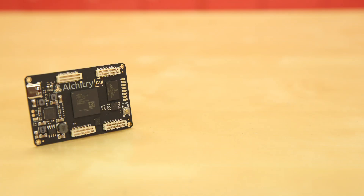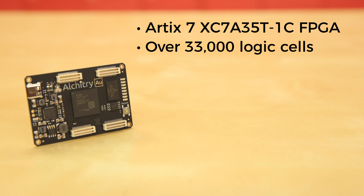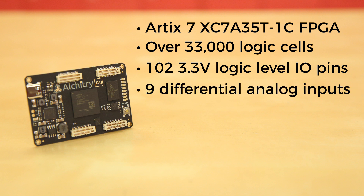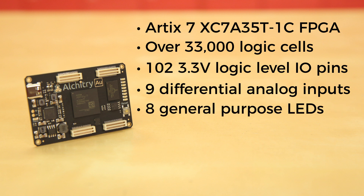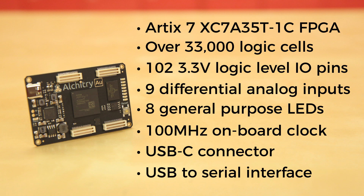The Alcatree Gold is Alcatree's flagship development board. It sports an ARTX7 XC7A35T-1C FPGA with over 33,000 logic cells. It offers 102 3.3-volt logic-level I/O pins, 20 of which can be switched to 1.8-volt, 9 different analog inputs, 8 general-purpose LEDs, and a 100 MHz onboard clock that can be manipulated internally by the FPGA, a USB-C connector to configure and power the board, and a USB-to-serial interface for data transfer.